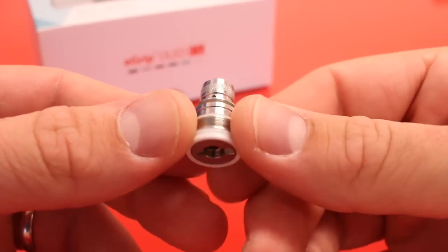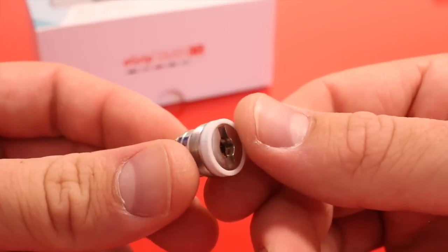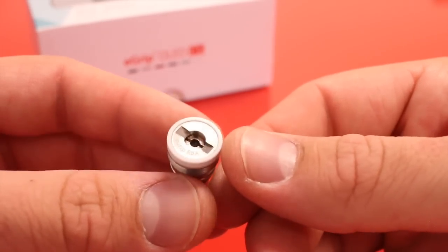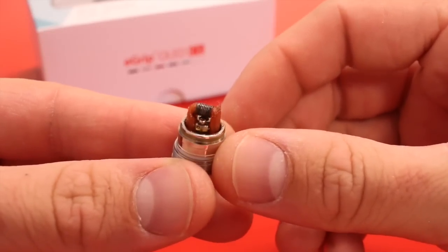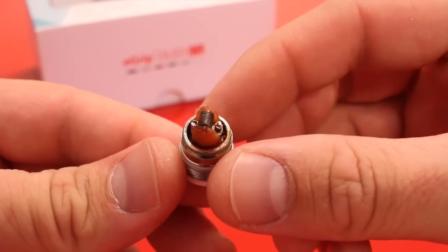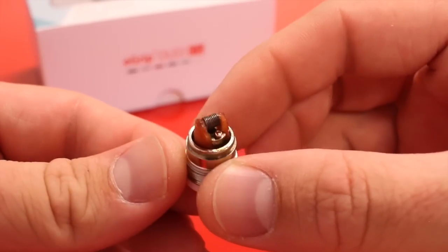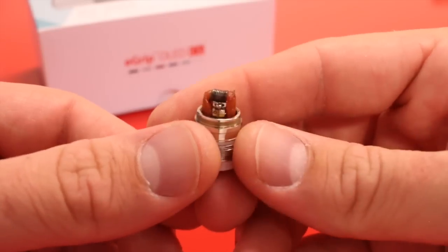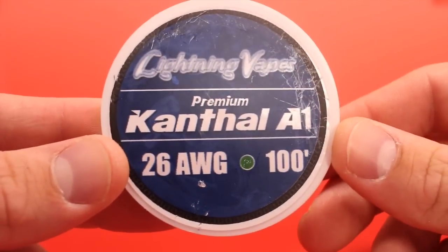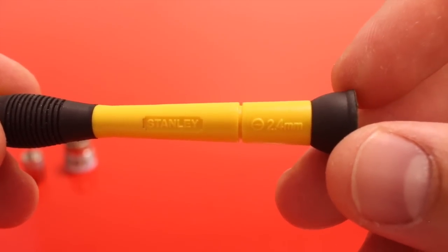Let's put this to the side, grab our RBA, and I'll show you how to do a little build. Here is the RBA base — as you can see there is a hole on the bottom for airflow, so it easily doubles the amount of airflow you get from the stock coils. I did a build on this earlier this morning using 26-gauge wire, 10 wraps, which came right out to 1 ohm — just perfect. Let me clean off the RBA and show you how to do this build.